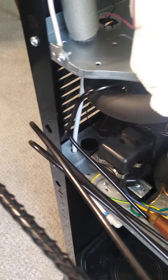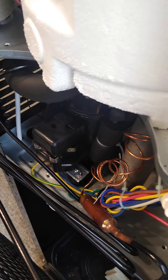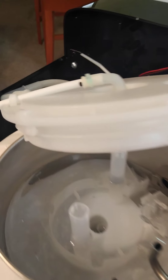One solution I thought about was to check the water cooler. I tried opening it — there are four clips holding the cooler, two on one side and two on the other — but I was unable to release them and had to force it open.